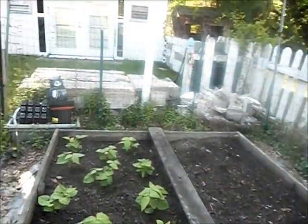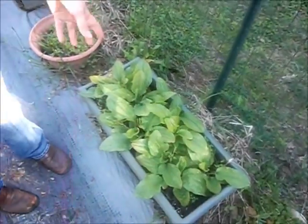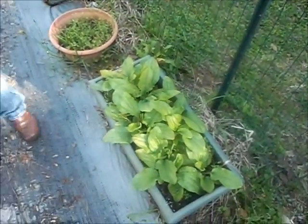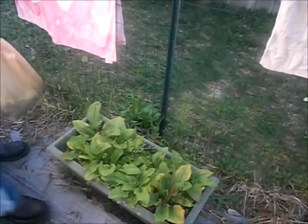And in this box is plantain. That is great for bug bites and bee stings. We have tons of it — it breeds prolifically. So there's the garden tour.